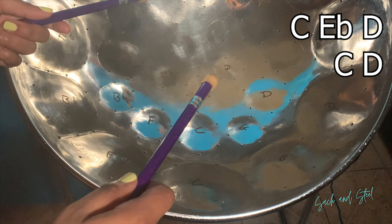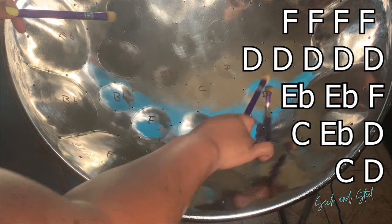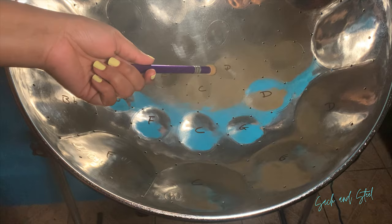So let's put both sections together. Now if you feel comfortable up to this point, feel free to continue the video, or you can pause it, roll it back and perfect this line until you get it. Next line.